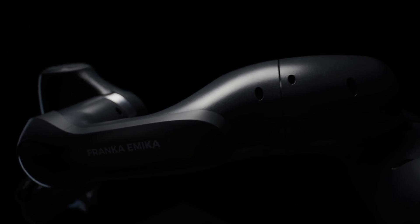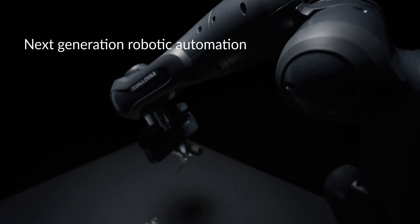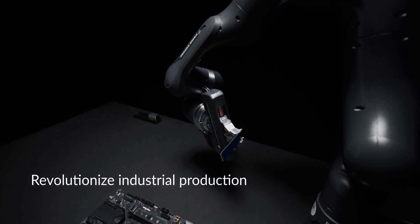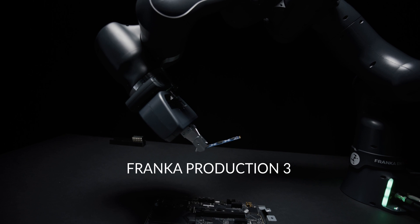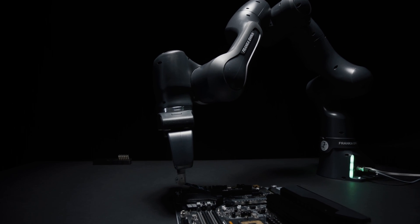Franca Emica pioneered robotics with a human sense of touch and is committed to create a robotics platform to revolutionize industrial production. Now introducing Franca Production 3, the robotic automation tool for everyone.